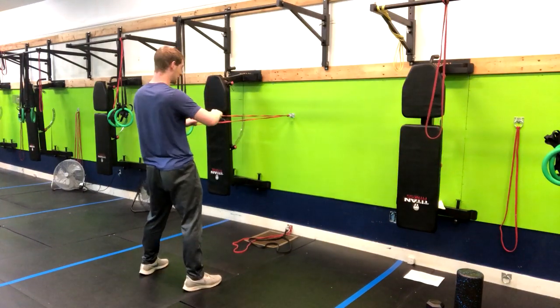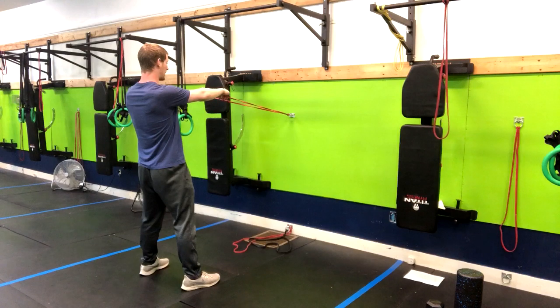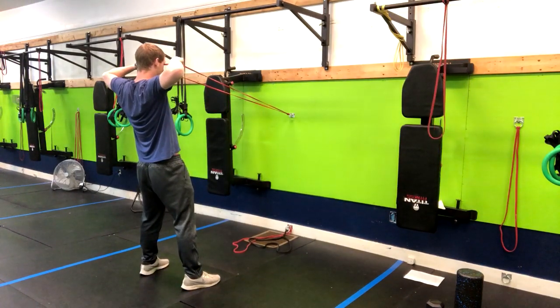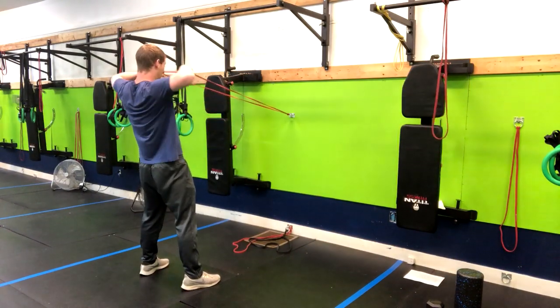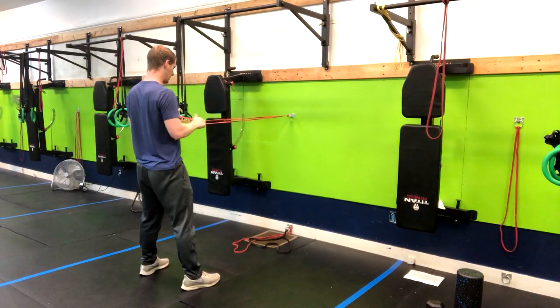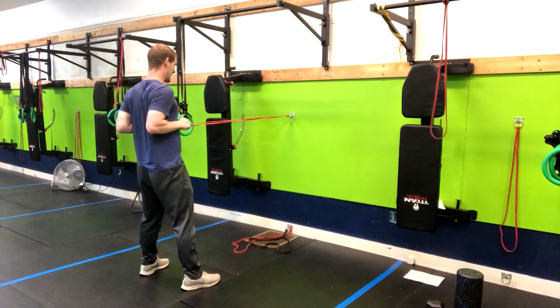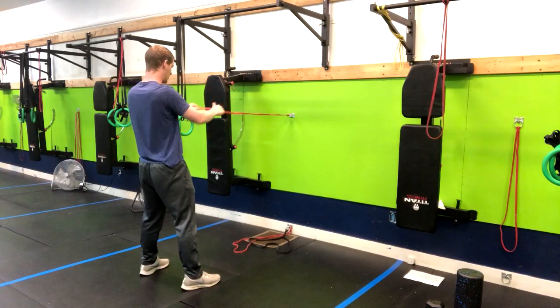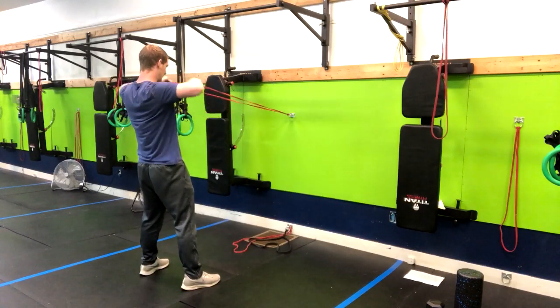Make sure there's tension in the band if you're using one, and we're simply going to bring the band up to our forehead, squeezing our upper back together. Think about pinching a grape between your upper back. Then come in a little bit lower, about chest height, and again pinch a grape back there. It'll feel a little bit different, and we're just repeating right through those two movements.